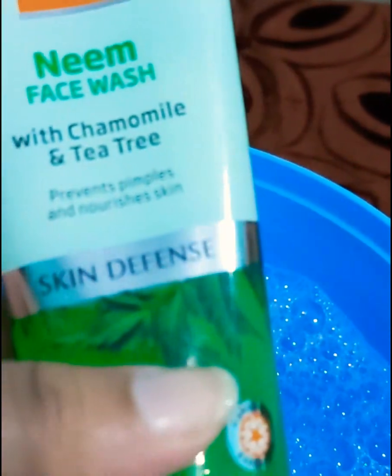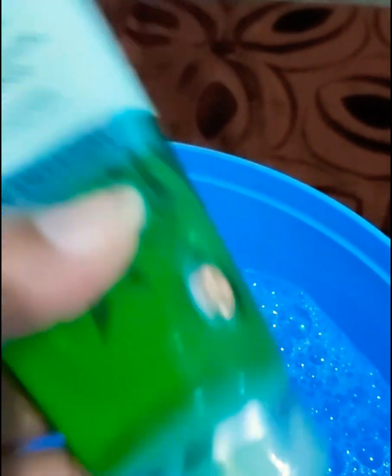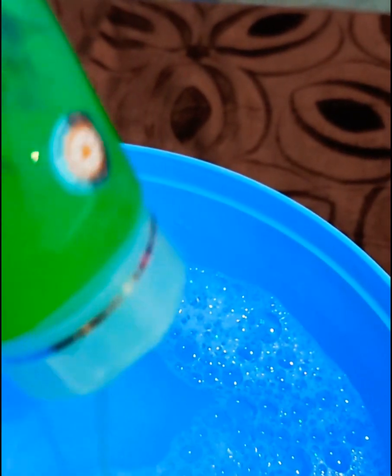Let's jump into the video. I will put lukewarm water in this big container. Now I am going to use face wash — the previous one is over, so I am using VLCC face wash. I will mix it well in the water.